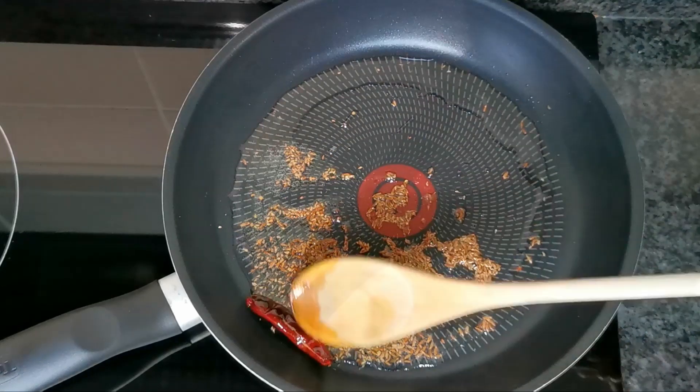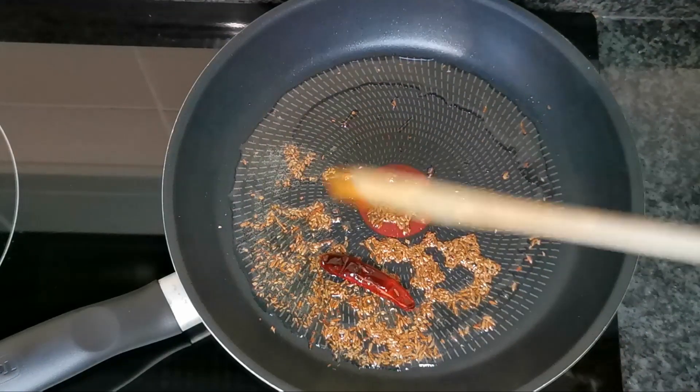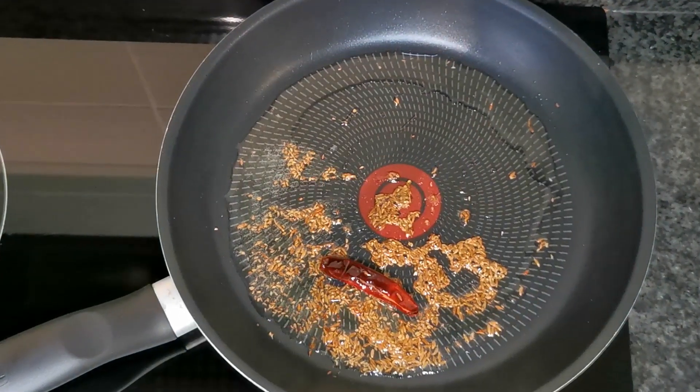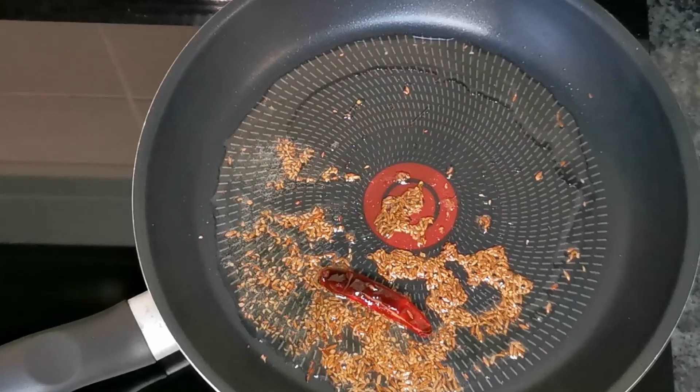My spices have been frying on medium heat for just under a minute. If I turn over the chili you can see it's darkened a bit — it's ready now. You can smell the fragrance of the seeds and spices. Now we are ready to add the onions.